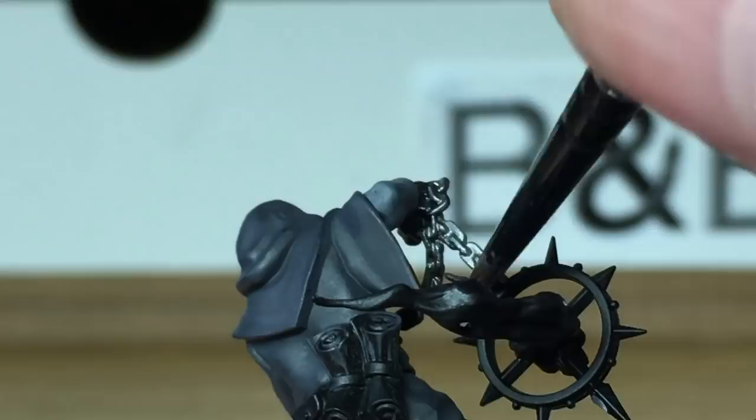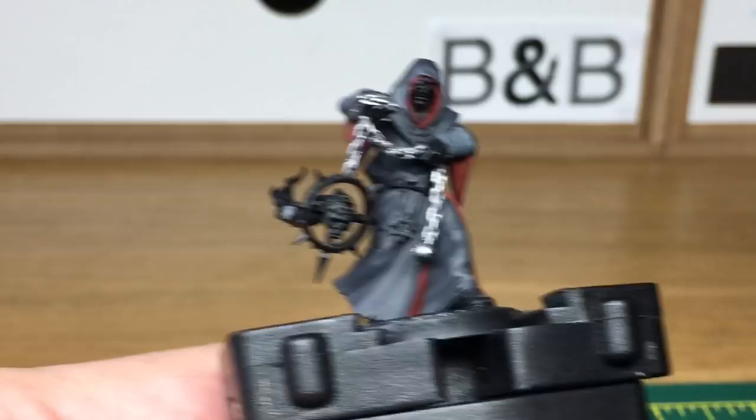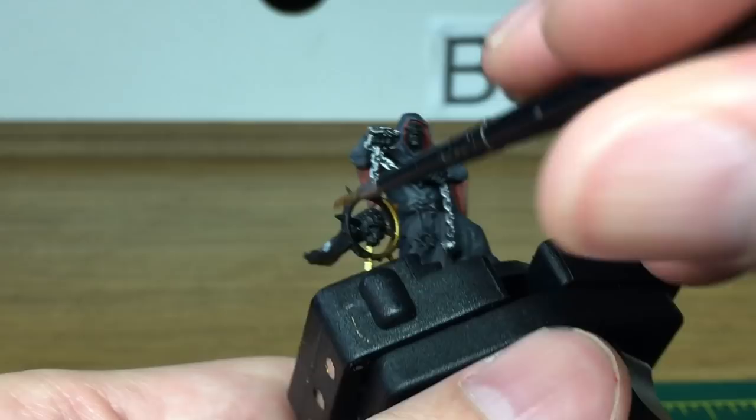Now we're moving on to a little bit of Citadel Retributor Armour. That's going to be to do all the Chaos symbols — the 8-pointed star he's holding in his hand, and also the two little symbols: the one hanging from his belt and his belt buckle.